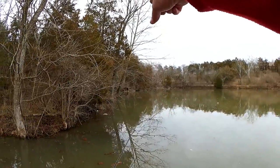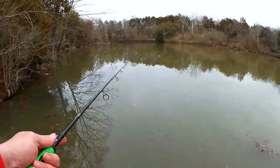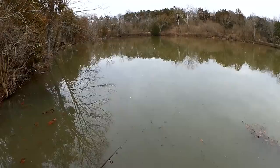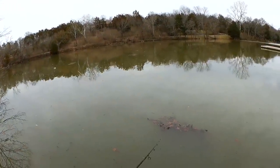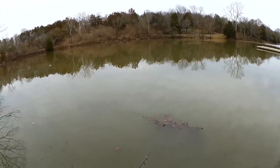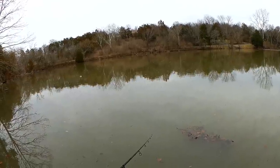There might be some further down, but is there anywhere to cast once you go in there? It's usually so grown up, but now that the vegetation isn't grown up you may have access. The creek comes in right over there, so I don't know if that has to do with it.